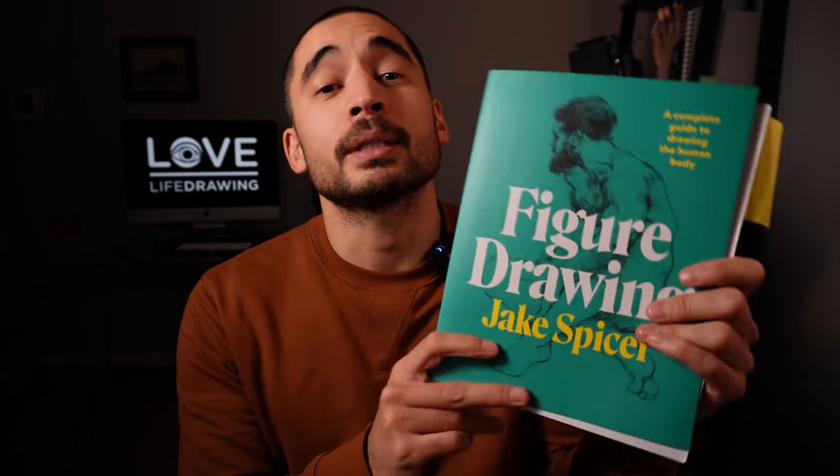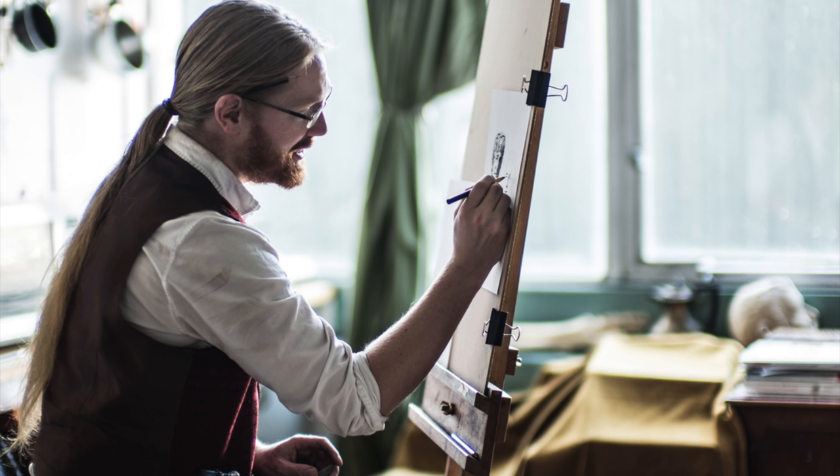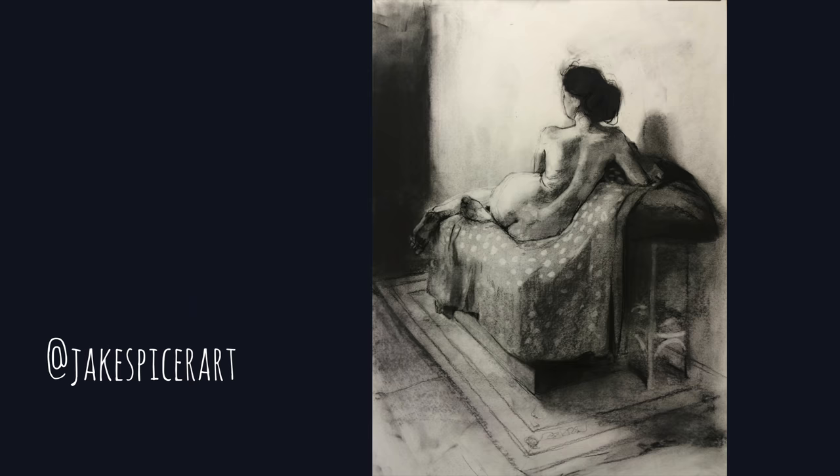I have to explain first any bias that I have. I have not been paid to make this video. I haven't been asked to make this video, but I did get the book sent to me for free. More importantly, I am biased because I want to like the book because Jake Spicer made it, and Jake Spicer has always been cool to us. He's always supported us. So I wanted to like it before I opened it.